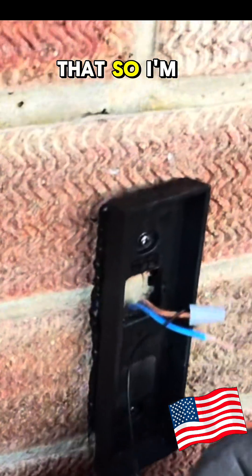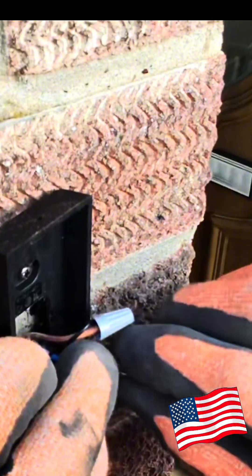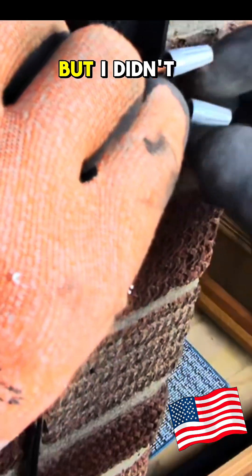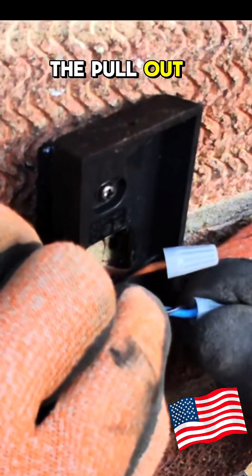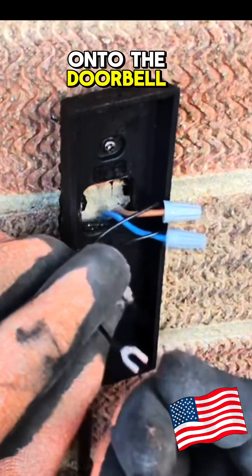So then we'll twist these together — look, a bit small in there, but they didn't do a bad job. They pull out? Nope, nope. And then this can go straight into the doorbell.